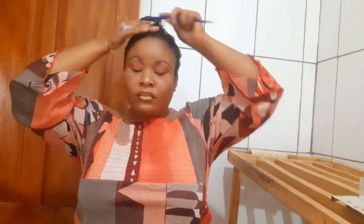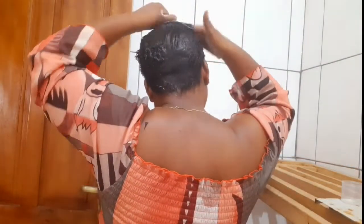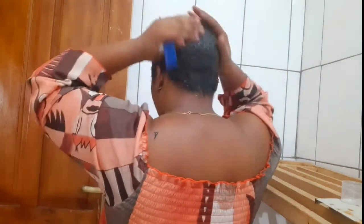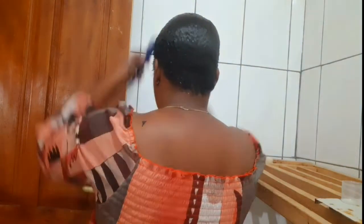My hair is not fresh from a relaxer, so I have a bit of new growth at the root. As I'm using my rat tail comb, I'll also use my hand to slip the hair down.